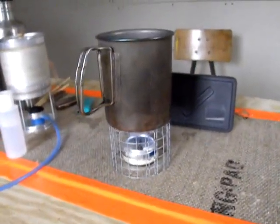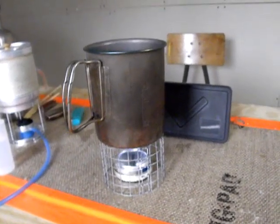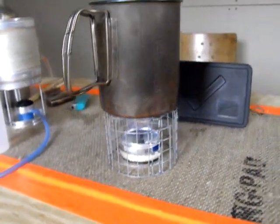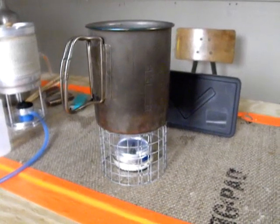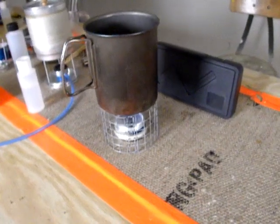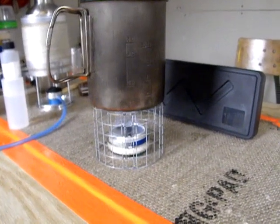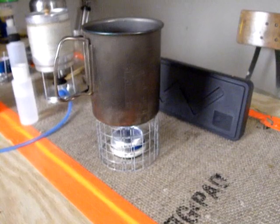This is the Mini Atomic. Weighs, I think, 17 grams — very light stove. Very simple. Very straightforward. Requires a pot stand. Burns about 12 minutes. Holds about an ounce of fuel. Boil time is about 8 minutes. I'm Timmy from Mini Bowl Design. Get out and hike. Take a friend. More important than anything. Have a really great day. Bye-bye.